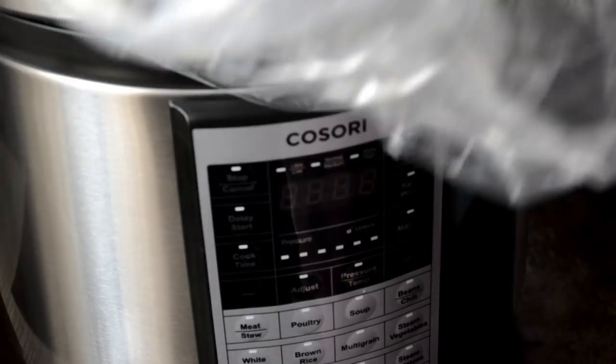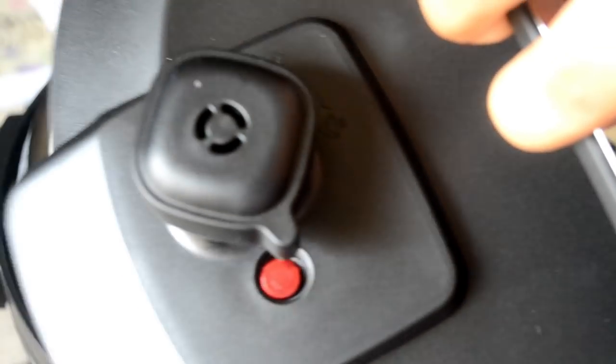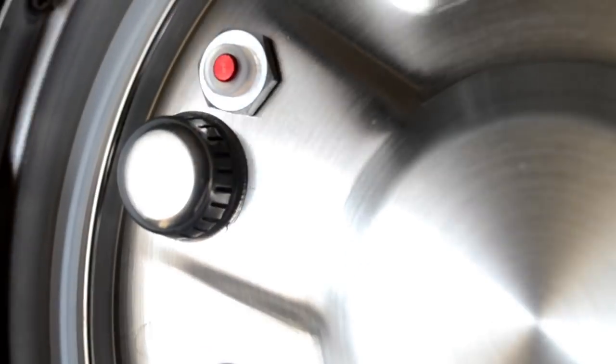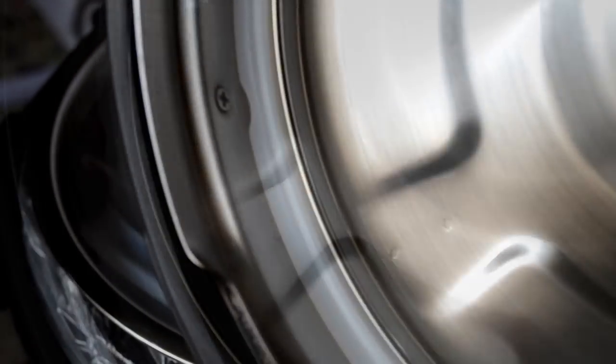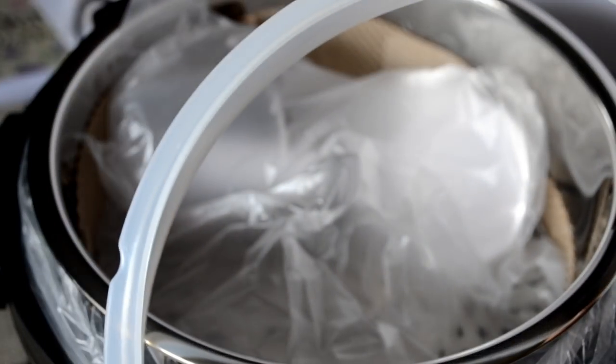This is the Kosori unit. It's very sleek looking. I love the design of it and it was packaged really well. Now on the lid I just want to show you the pressure releasing valve — very important. There's also the anti-clog filter and the sealing ring.